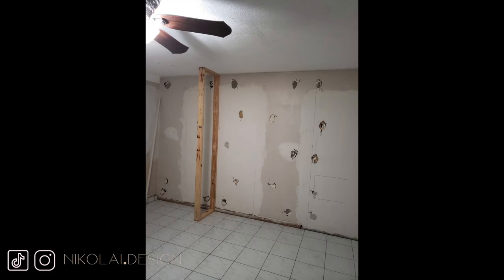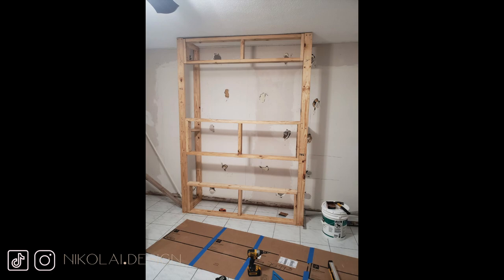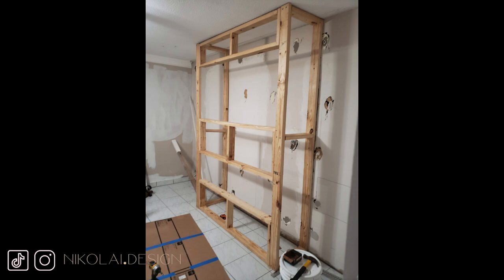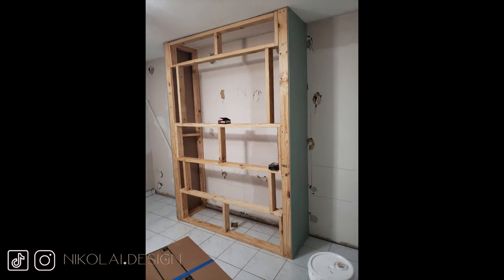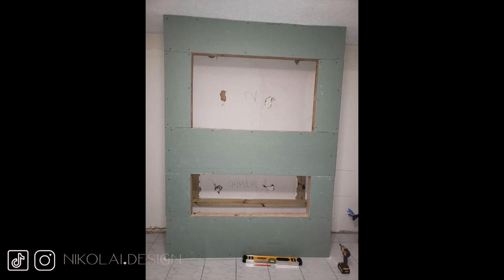And so the fun begins. First, we removed the wall of mirrors and then we began building our frame that would house both the fireplace and the TV. We chose to make the TV the same size as the fireplace so that there was symmetry between both and they didn't look out of place when viewed head on or from the side. We could have gone with a bigger TV, but that would have thrown off the size of the fireplace and the bezels on the side of the frame would have been a little too small for my liking.